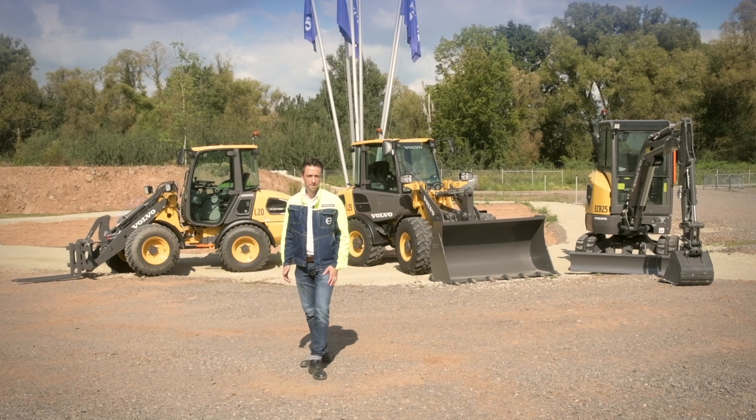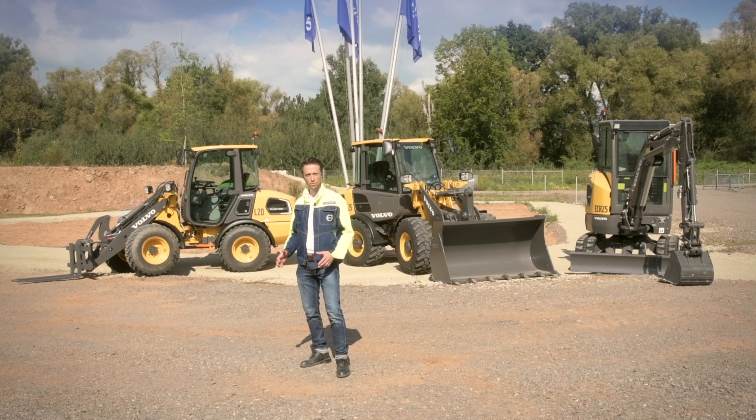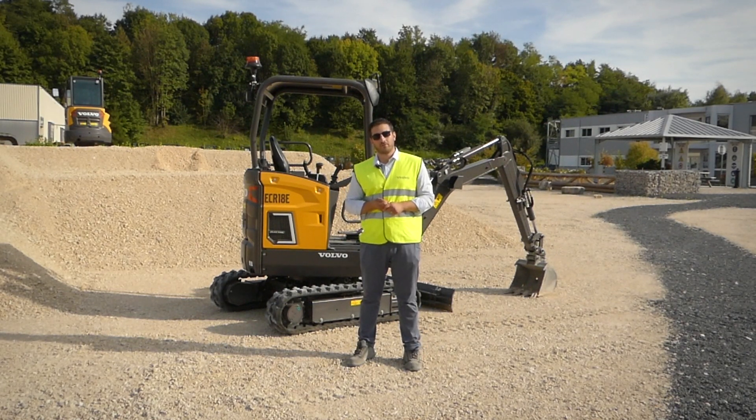Thank you for watching us. We are looking forward to seeing you out in the field and having the chance to show you more about these new, exciting products, additional to the already launched product portfolio. As always, please feel free to reach out to your local Volvo Construction Equipment dealer for more information about these exciting new products. Thank you for watching.